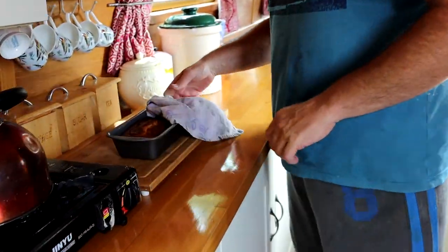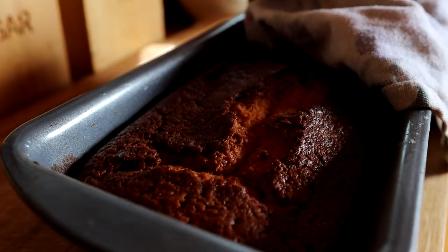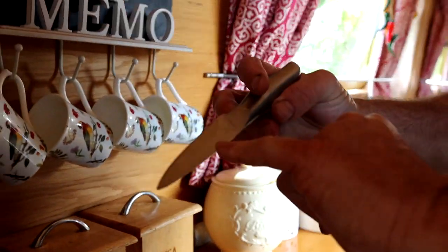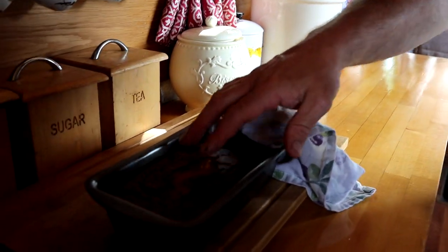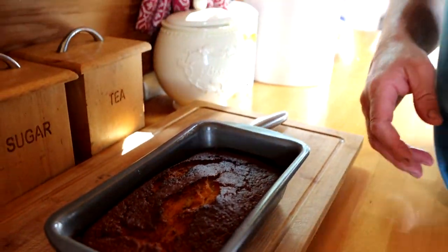Okay guys, we just got it out of the oven. We did the knife test — put it in the middle and nothing comes out with it, so you know the cake's cooked. We're just going to let that cool off now, and then once it's cooled off we'll take it out and show you.